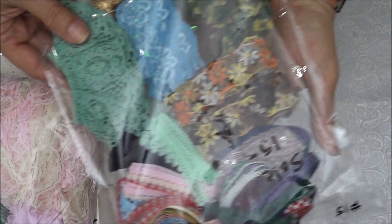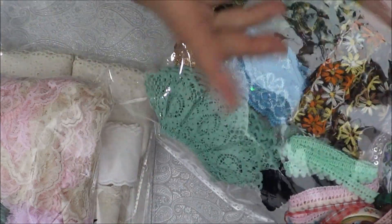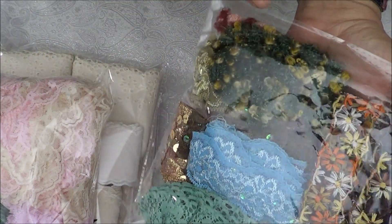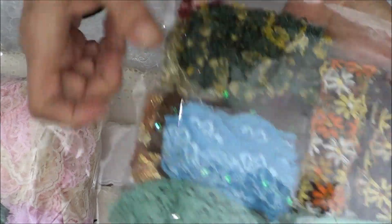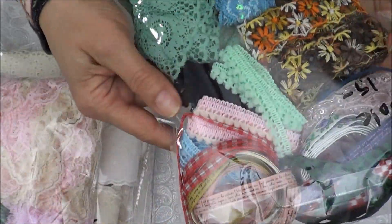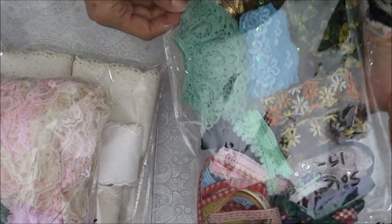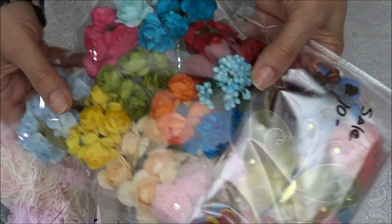This is number fifteen — the rococo ruffles, some of those nice ones I had a while back. This is on sale for $15. I believe there are about two yards in each and roughly 30 overall, but I'm not really sure and I wasn't going to open it.